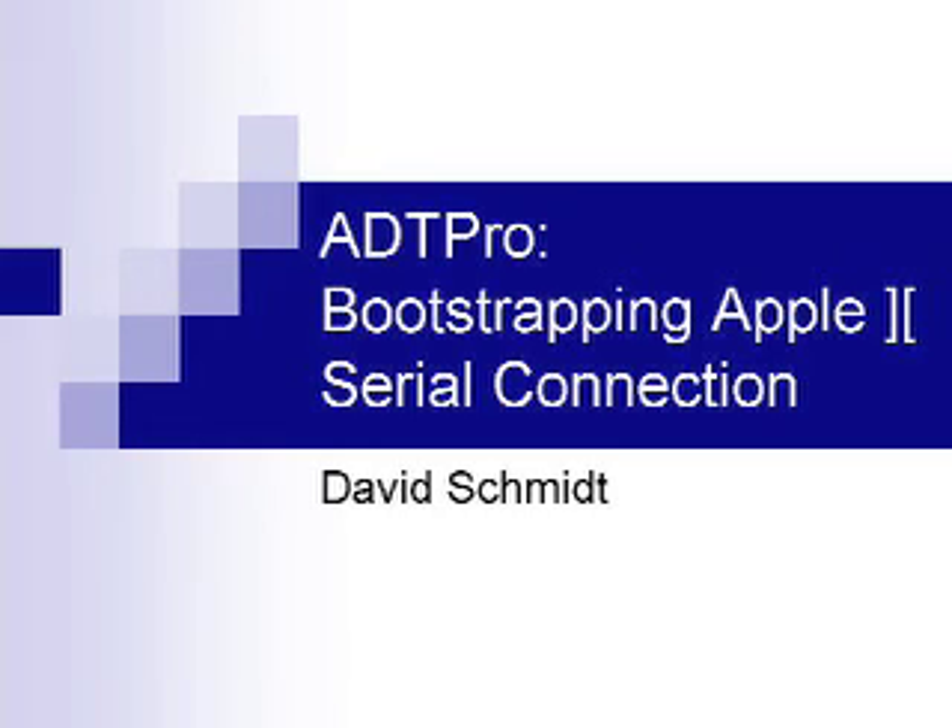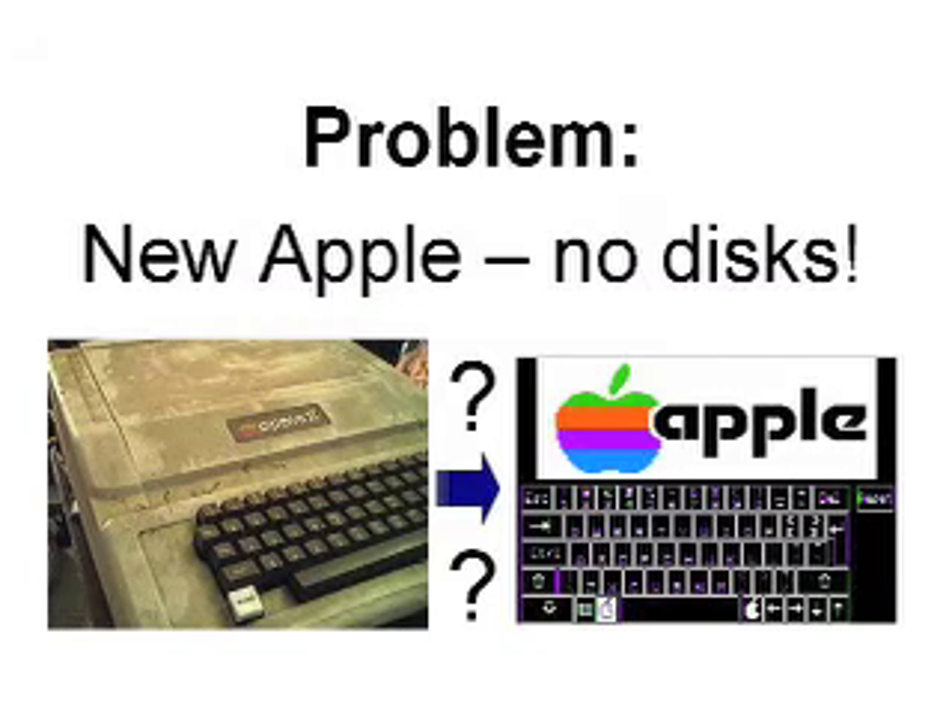Hello retro fans. This demonstration is about bootstrapping bare metal Apple II computers using a serial connection. The problem we're trying to solve here is bringing an Apple back to life when there's no software available to you on physical floppies. You want to take part in the retro computing scene but can't get disk images from the internet down to your Apple. No problem. Armed with an appropriate serial connection, here's how.